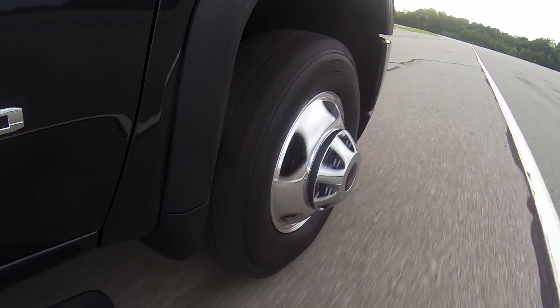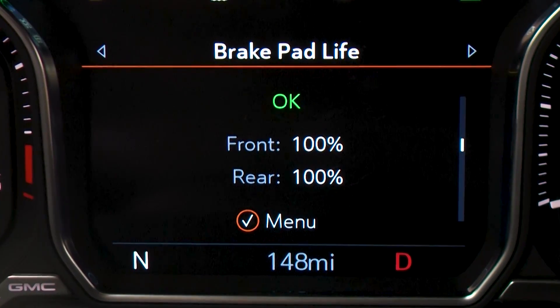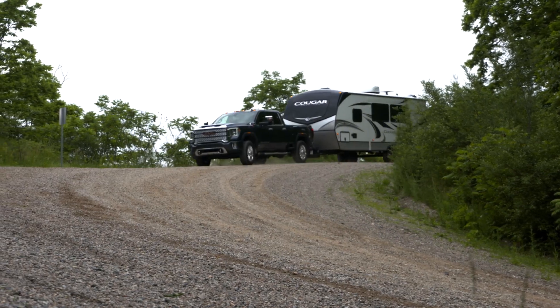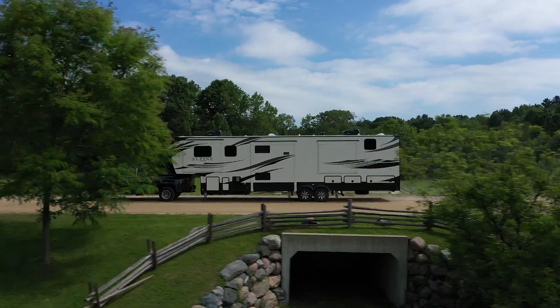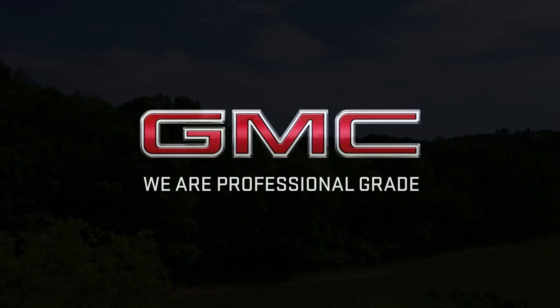Throughout your vehicle's life cycle, brake pad monitoring can also track your truck's brake pad life, conveniently displayed on your driver information center. Each one of these Sierra Heavy Duty's available braking technologies offers additional peace of mind and helps create a world-class towing experience. For more information, refer to your owner's manual.